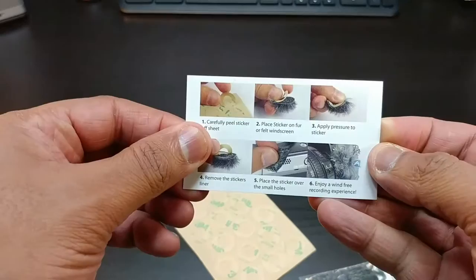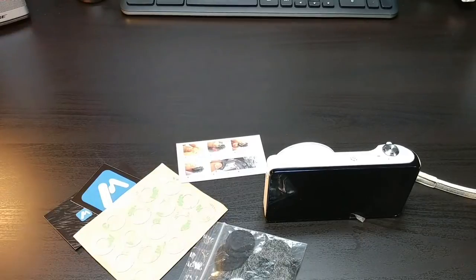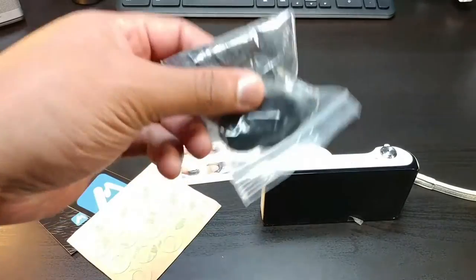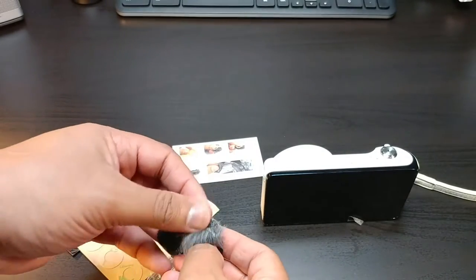You have here kind of an instruction layout. When you're watching a video and people are outside and a sudden gust of wind comes and you hear it — this is to protect from that. Basically, you take these covers and you cover up.